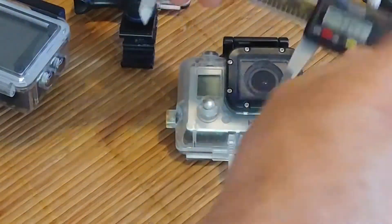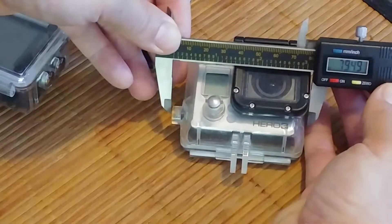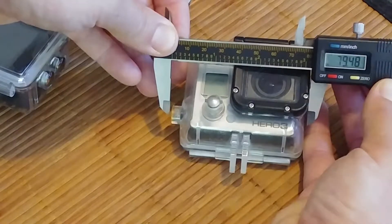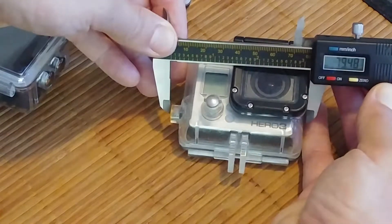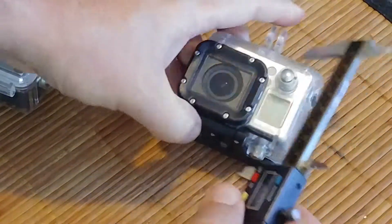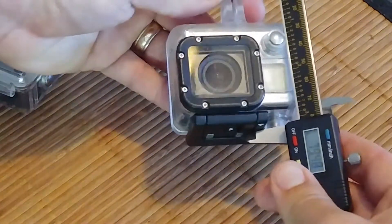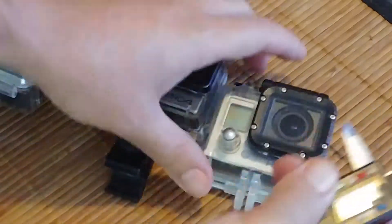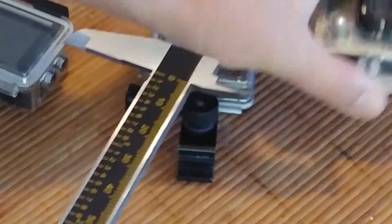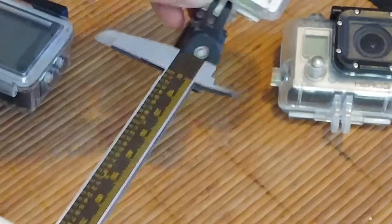Now onto the old Hero 3 dive housing case. Including this button, it's going to be about 79 and a half millimeters. And height-wise, probably around about the same. So the two GoPros — their footprint they take up is actually square, which is interesting. And this one's obviously a little bit smaller footprint.